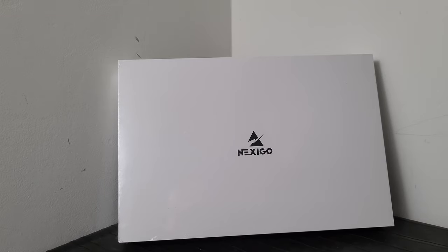What's up guys, today we're going to be looking at this portable QLED display from a company called Nexigo. As you can see on the box, it's a 15.6-inch portable monitor with QLED backlit technology, so stick around — we'll get this unboxed and go over some of the specifications and see how it looks.